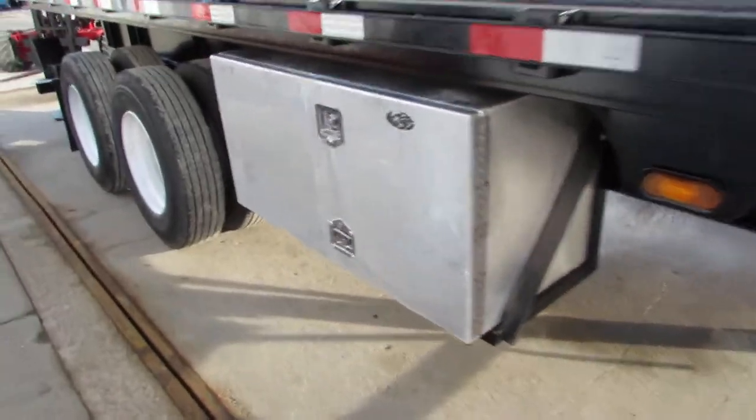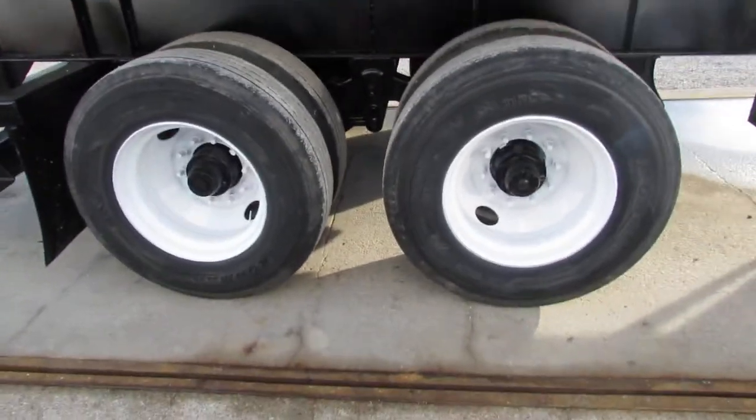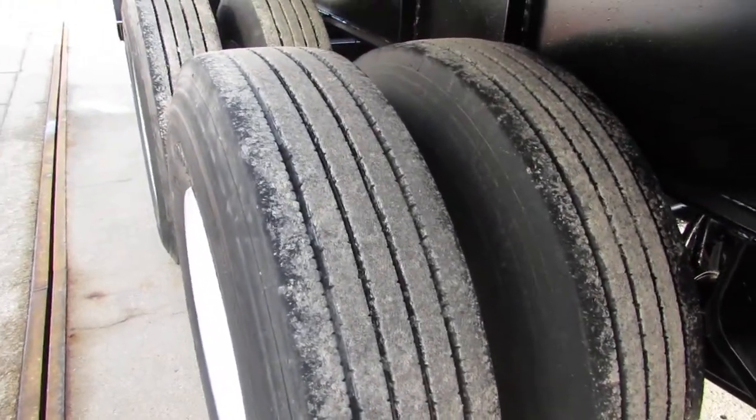This unit does have a large aluminum toolbox riding on 225 steel refurbed rims. As you can see, the tire condition is 70% or better.